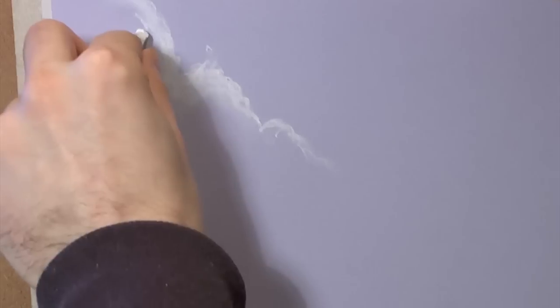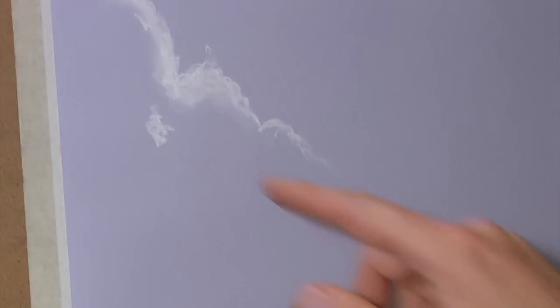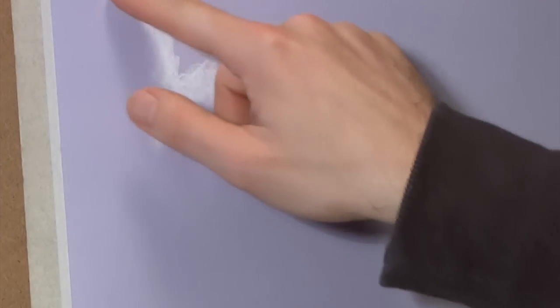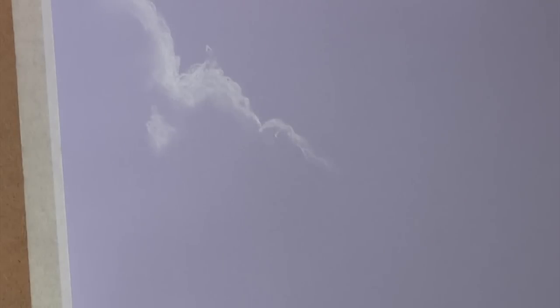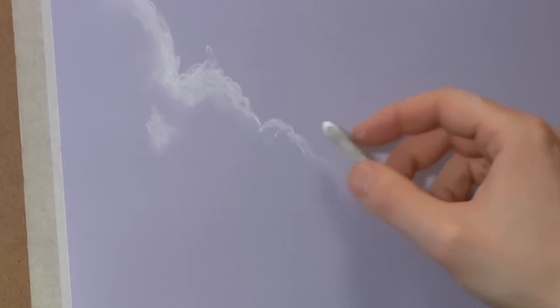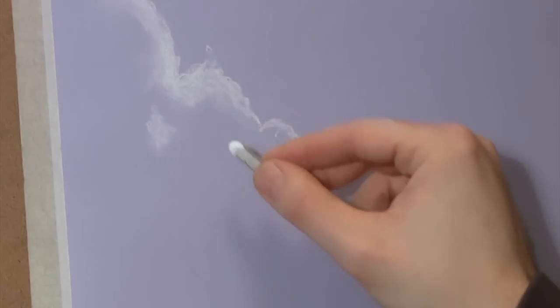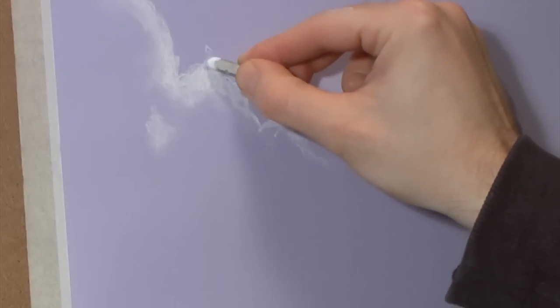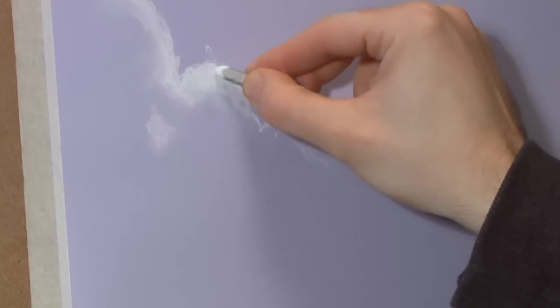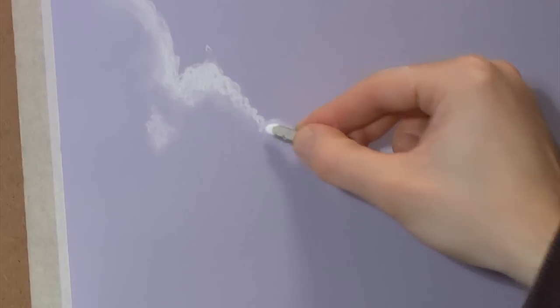Something I learned recently - I was getting frustrated using some pastels, the Derwent pastel pencils, and when I was sharpening them they kept breaking. Then I found out you're supposed to use a pastel pencil sharpener.